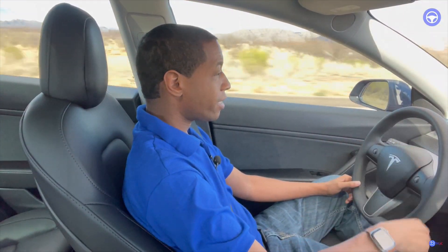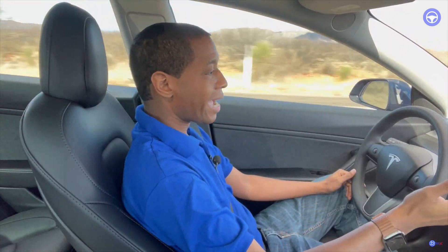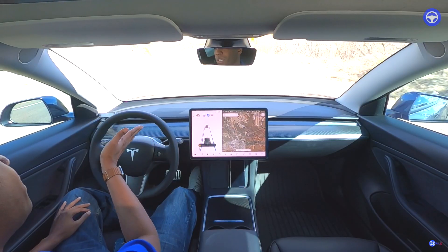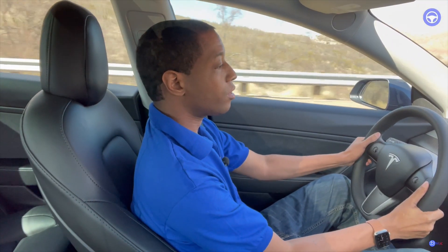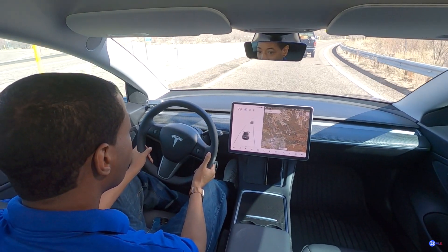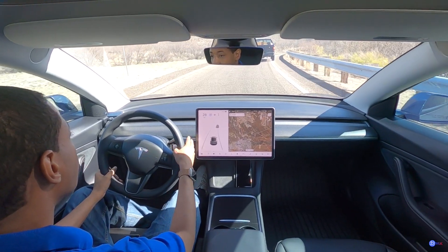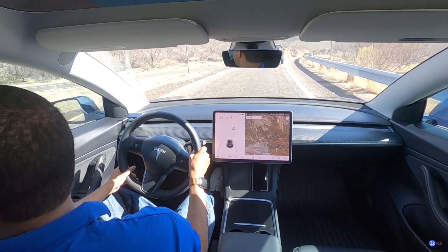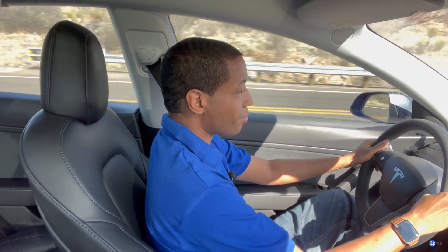No autopilot disengagements right now for this whole trip. Once I get to the end of this road I'm going to have to disengage it — there's going to be a little turn. I'll go ahead and disengage autopilot and we'll start it right here.